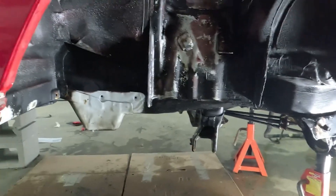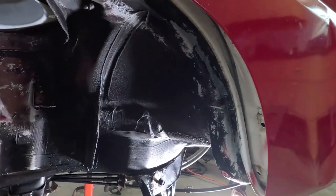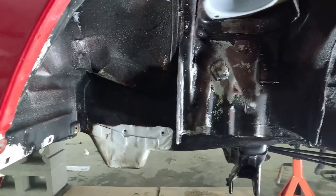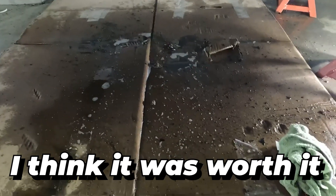That was a quick degreasing and cleaning — it's a lot better than it was. It just had caked-on mud everywhere. The good news is my finger didn't poke through the body, so it doesn't seem completely rusted out. You can see all the debris that fell out from underneath the truck just from the brief scrubbing and degreasing. Definitely worth it.